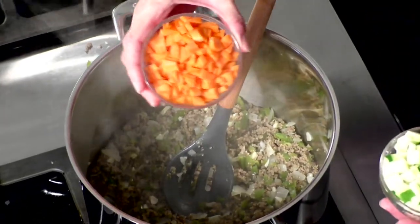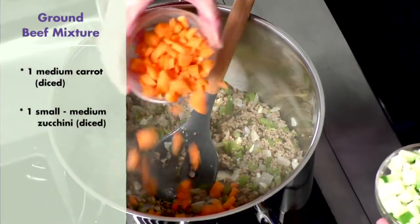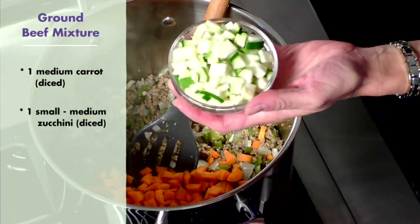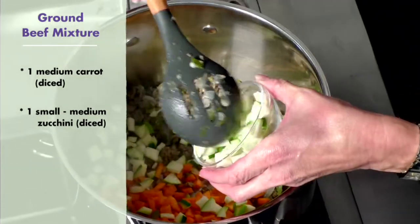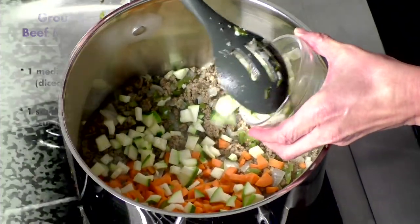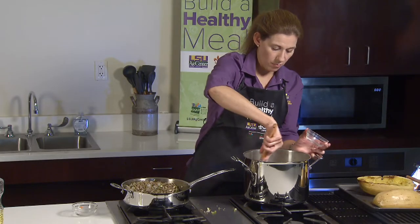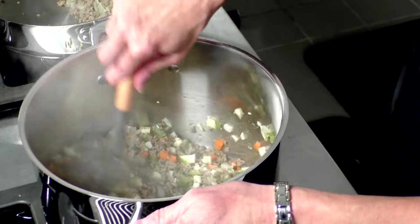For our spaghetti sauce, we're going to put in one medium carrot diced and one small to medium zucchini diced. We're all about sneaking vegetables into your kiddos' diets today. You want to sauté this until both the carrot and the zucchini are tender.